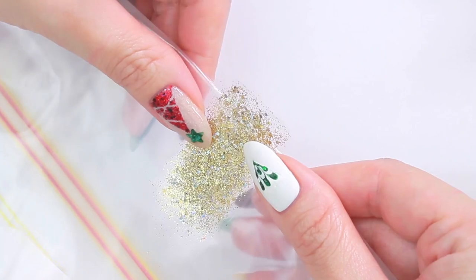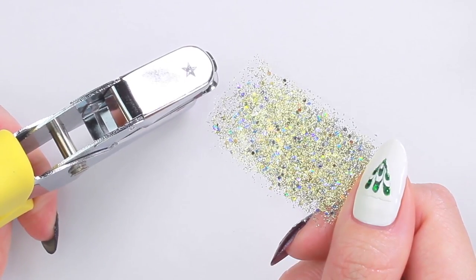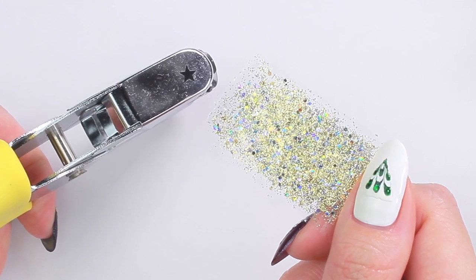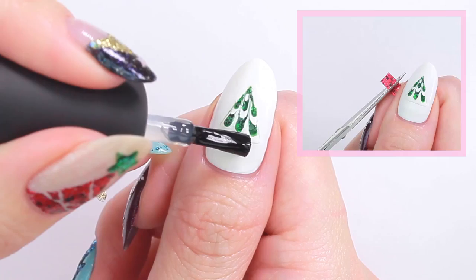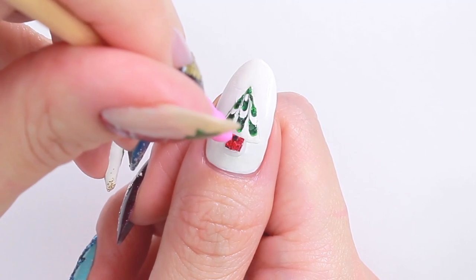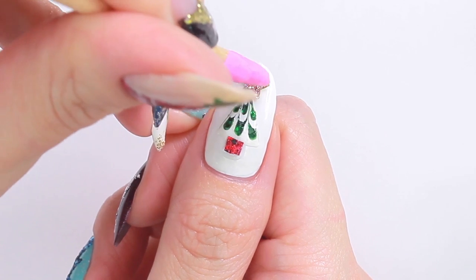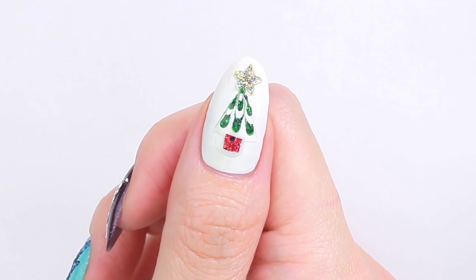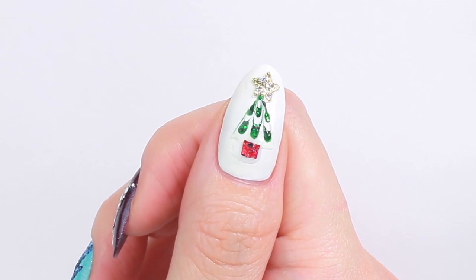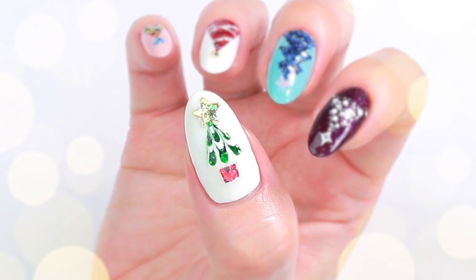Let's go back to the polish decal — peel to remove it from the sandwich bag. I'm going to make some stars using a craft puncher. I also made a polish decal in red as well, and I'm going to use it for the base of the tree. Apply a top coat, stick on the star, then apply top coat again to seal the design and complete.